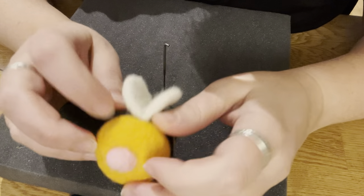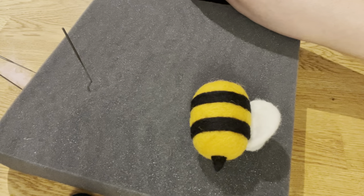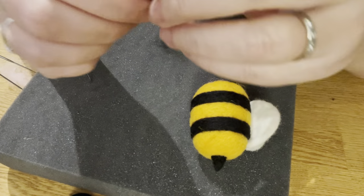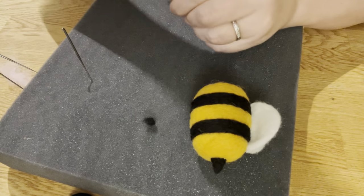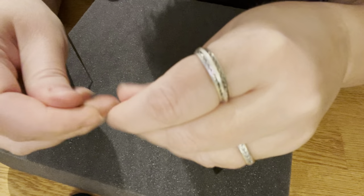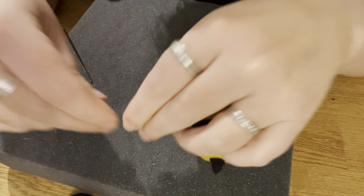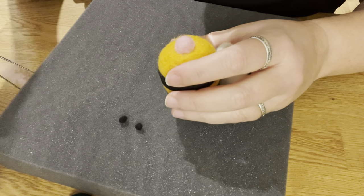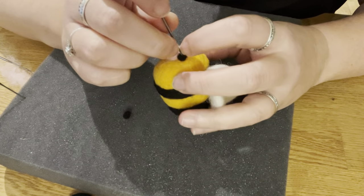We're going to give him two eyes and a mouth, and I think we're going to give him a little antenna too. For eyes, just two little black dots. I want them fairly close together. Take two pieces of black approximately the same size and roll them between your fingers. We're going to use the 38 needle to place them.